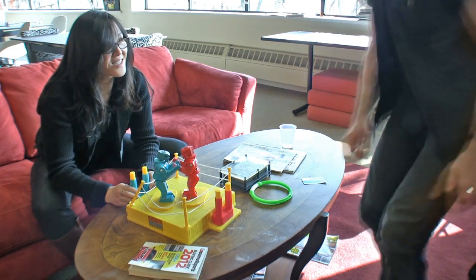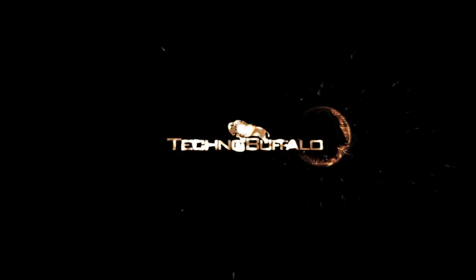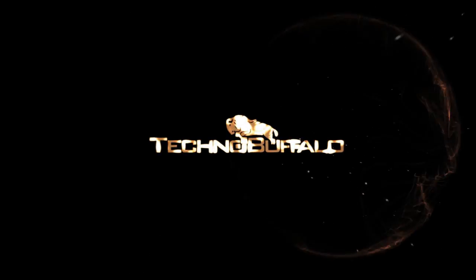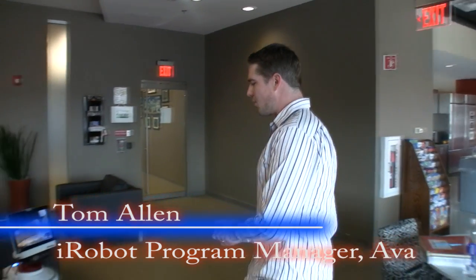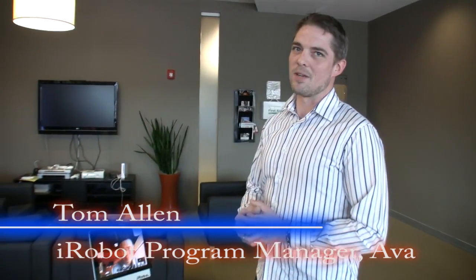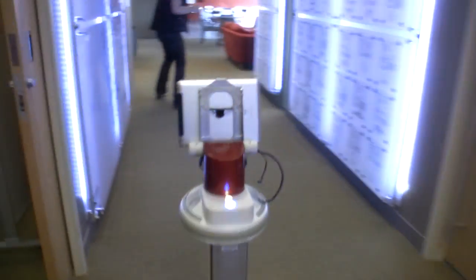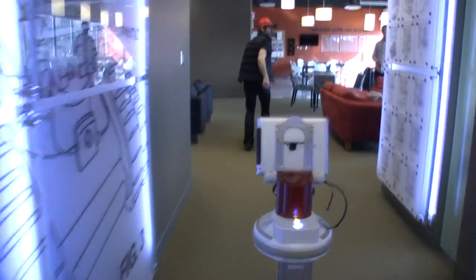Alright, let's go look at some real robots. So we're going to talk to you guys a little bit this morning about AVA. AVA is a prototype platform that we've put together over the last couple of years — essentially a robotic concept car, if you will.